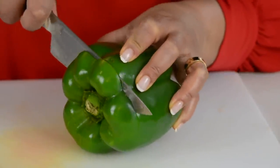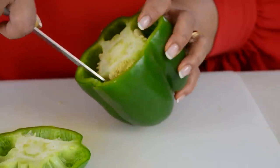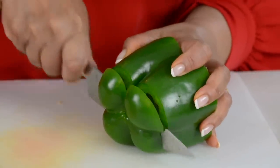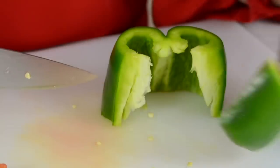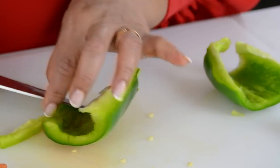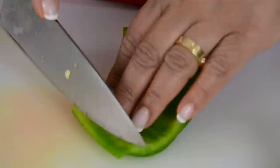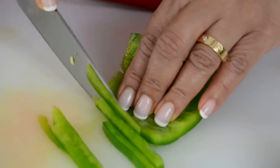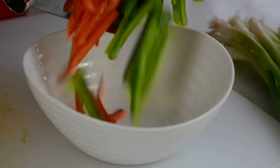Now that we've finished cutting the red bell pepper, let's cut the green. You can cut the top off the bell pepper and take off the top portion, then using your knife, cut off the center where all the seeds are, and cut off the bottom portion too. Now let's use half of the green bell pepper — cut it in half, cut it down smaller, level out the sides so they're not too thick, and then julienne it. Let's transfer the sliced bell peppers into a bowl.